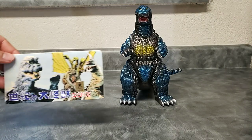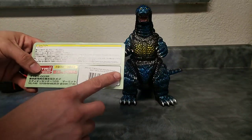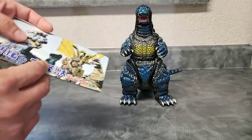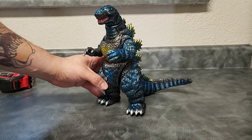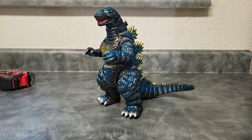Here's the card for this particular figure — nothing special, same format. I take my time removing it because I don't want to damage my card.